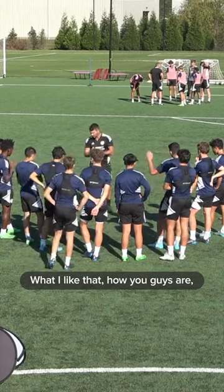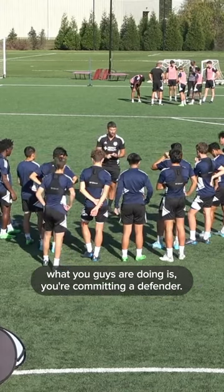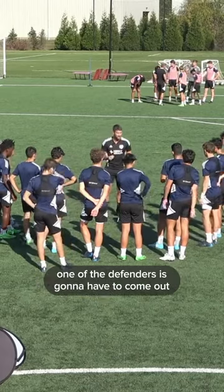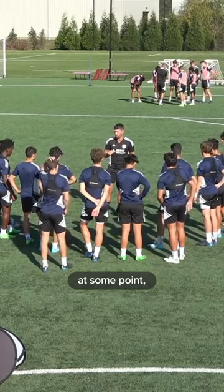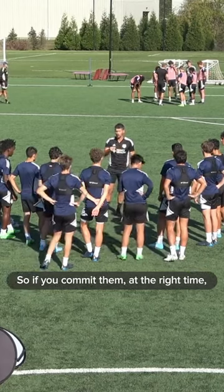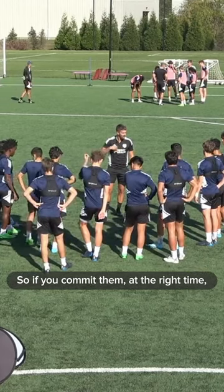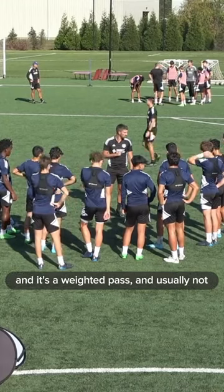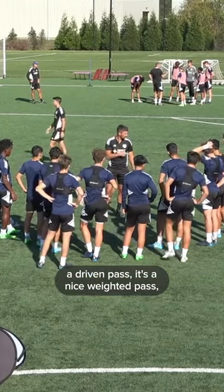What I like is what you guys are doing — you're committing the defender. You're driving in. What you need to do is one of the defenders is going to have to come out at some point. They can't just keep dropping. So if you commit them at the right time, with the guys on both sides, you're playing the ball then. And it's a weighted pass — it's usually not a driven pass, it's a nice weighted pass.